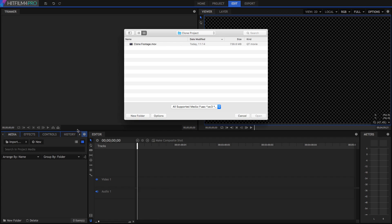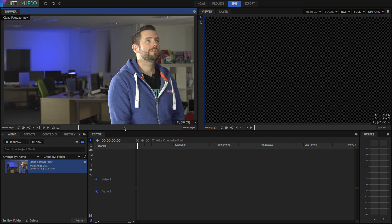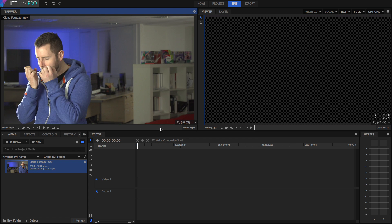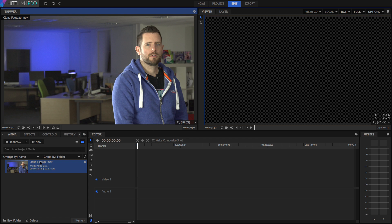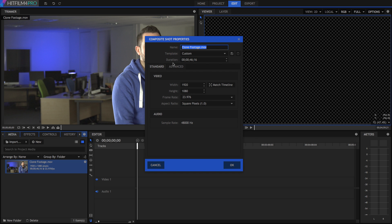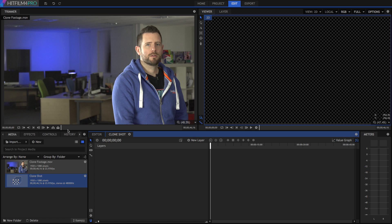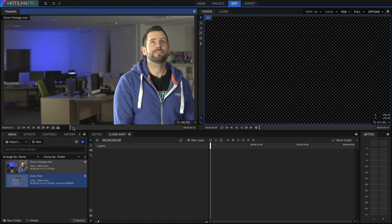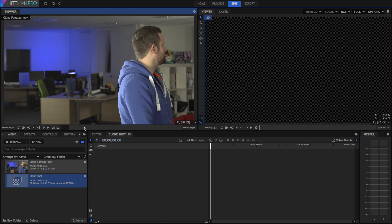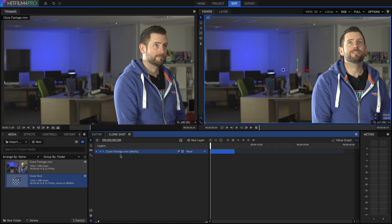So here's how you create a clone shot inside HitFilm. First, we're going to import some footage. This footage has both sides of the clone shot — the right-hand side of me happy and the left-hand side of me sad. Next, I'm going to click on that footage and select 'Make Composite Shot'. This is automatically going to fill in all the awkward details for me, so I can just name the shot — like 'Clone Shot' — and I'm good to go. Now I'm going to delete this shot and actually add in my separate layers. So firstly I'm going to select the happy clone, which is the one on the right, set my in and out points, and then just drag it on. That's my first layer.